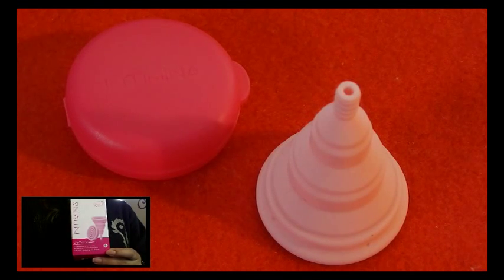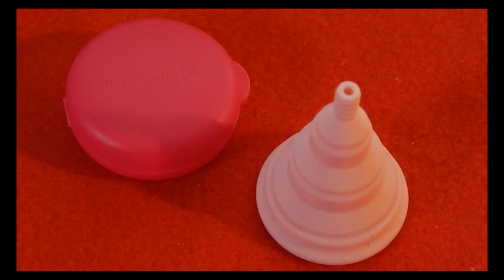I'll include the timestamp so you can just go ahead and jump forward to that specific cup that you're looking for. I'll leave the diameters of all of the cups in the description below as well.